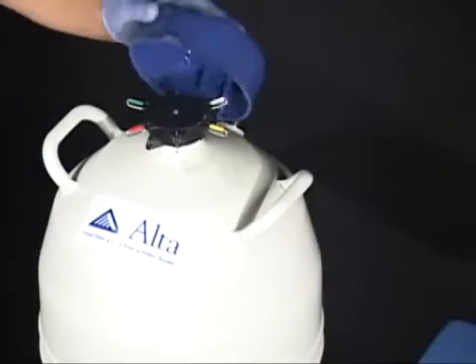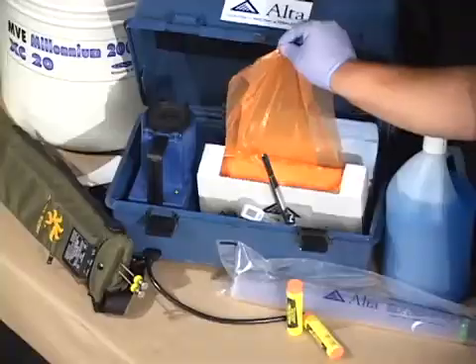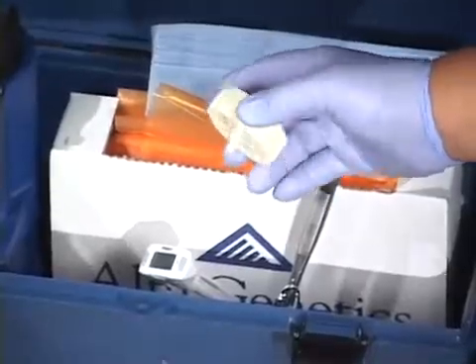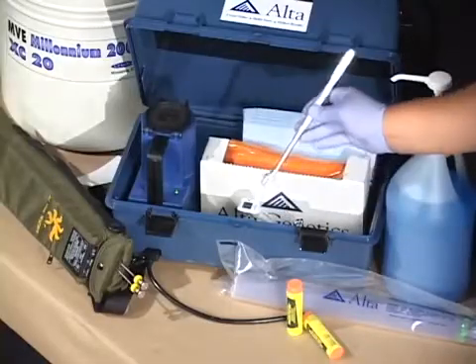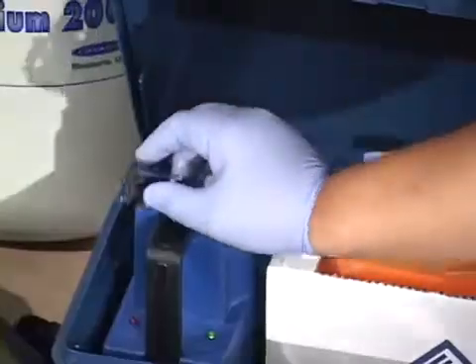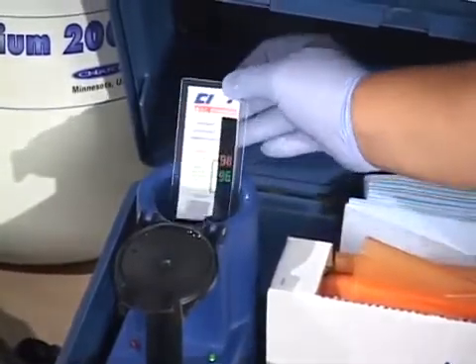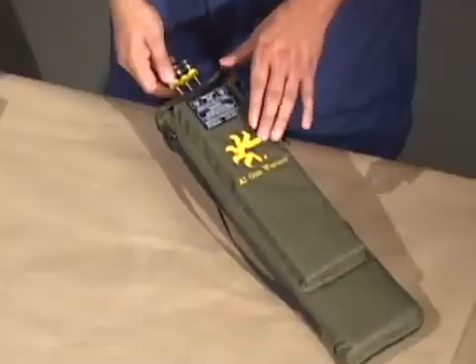The required equipment includes: a storage tank, AI gun, disposable plastic gloves, straw cutter or scissors, tweezers, lubricant, paper towels, semen thawing unit with thermometer, disposable plastic sheets, and a gun warmer.